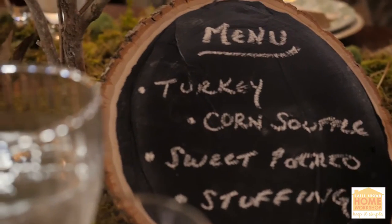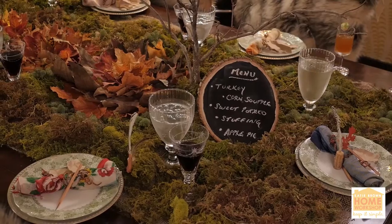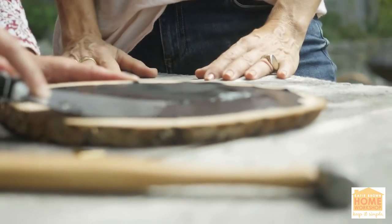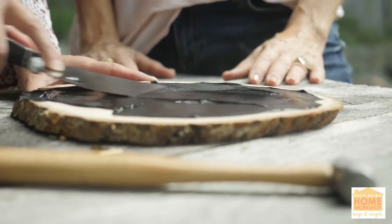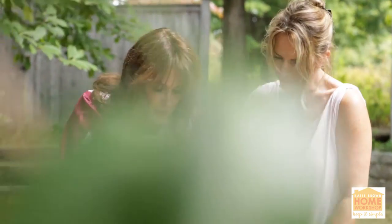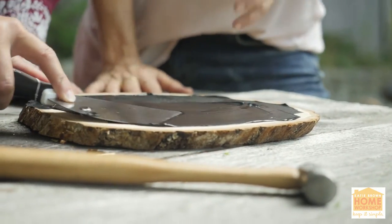Everybody kind of knows what's there, and as they get to the table, they see what they're about to eat. You just take a cross section of wood — you bought this at a craft store, right? Yeah, just a craft store. And then this is chalkboard paint. And a spatula, and there you go.